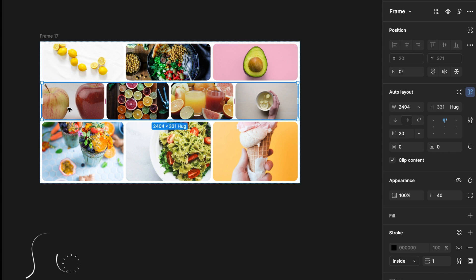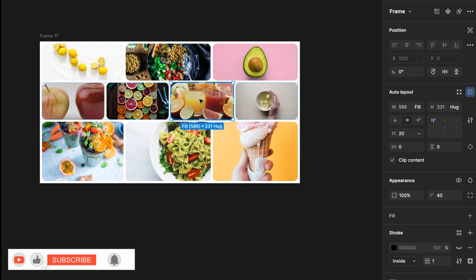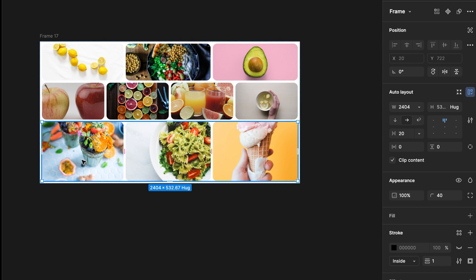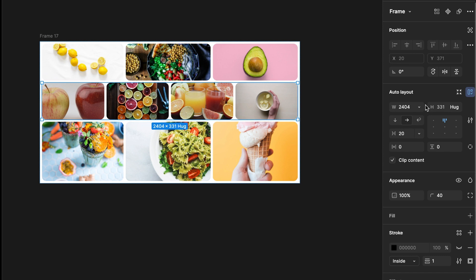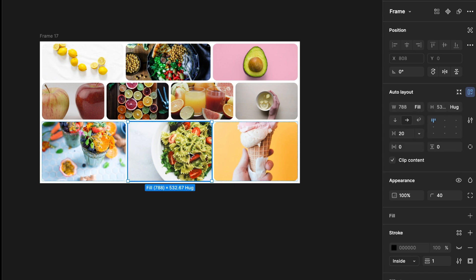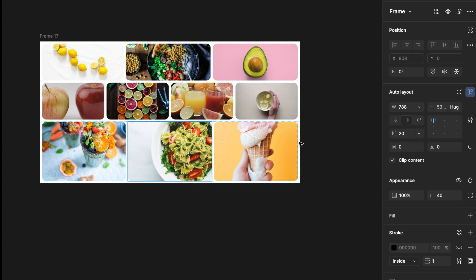Go to the second row: the first card will have a fixed width and the rest of the cards will have fill container. The same way, go to the third row and make it fill container — I forgot to set the second row to fill container as well. In the third row, the first card will have fill container, the second card will have a fixed width, and the third card will have fill container.